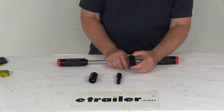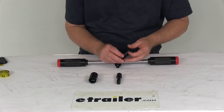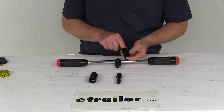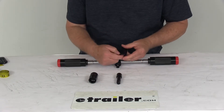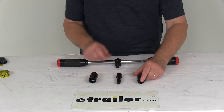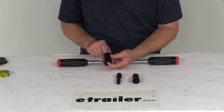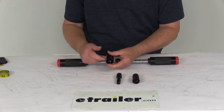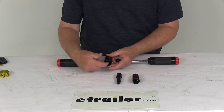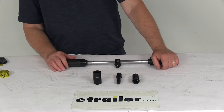On the double-sided sockets, you can use them as SAE or millimeter — the sizes are stamped on them. One socket is 11/16ths or 17 millimeters on one side, and 3/4 inch or 19 millimeters on the other. The second socket is 13/16ths or 21 millimeters on one side, and 7/8ths or 22 millimeters on the other. So it covers the full range of SAE and metric measurements.